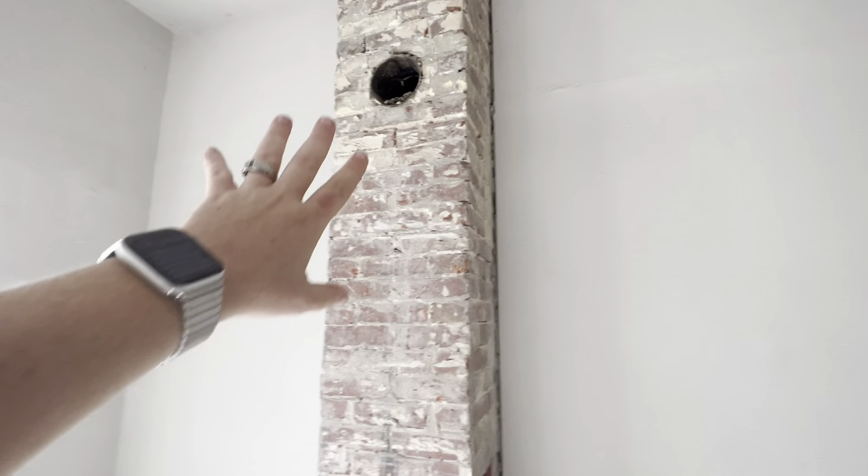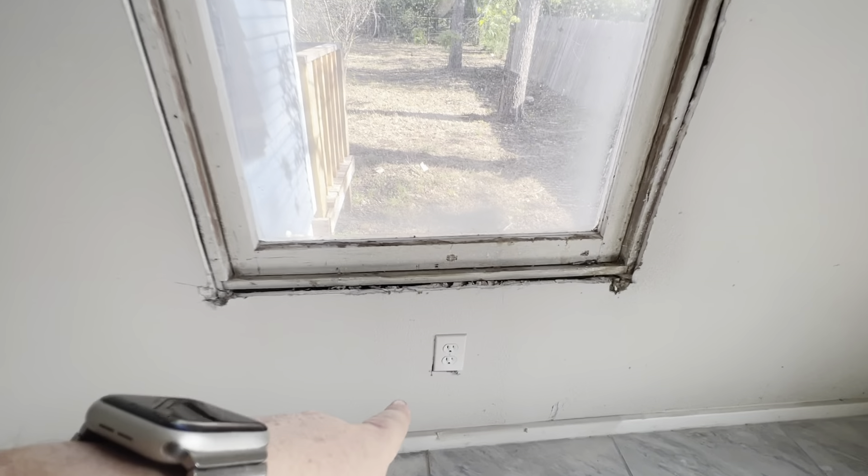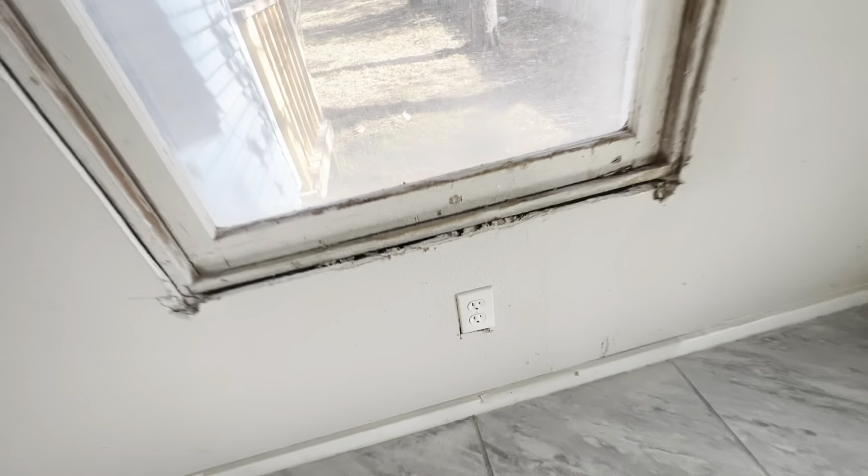In this room we need two AC registers and six different light covers. The brickwork needs to be closed off and we can cap that with something decorative. The tape and float throughout the whole ceiling and on the walls is very sloppy in this room.